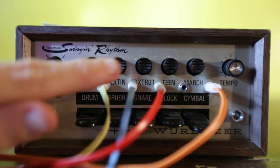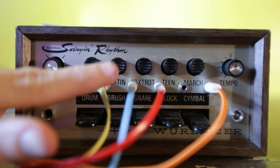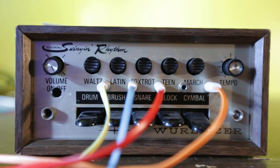I'll give you a beat that I've programmed through the trigger inputs from my modular synthesizer first. Change it up, vary it a little bit.